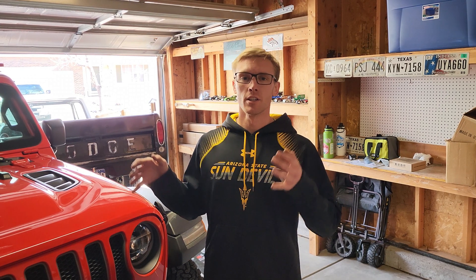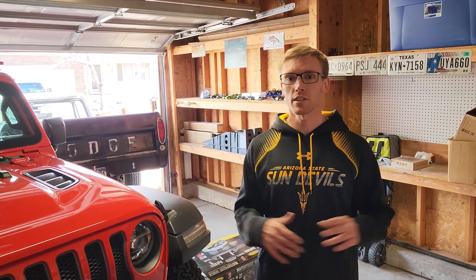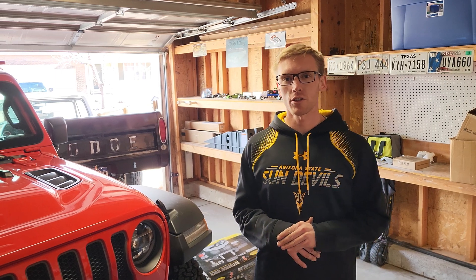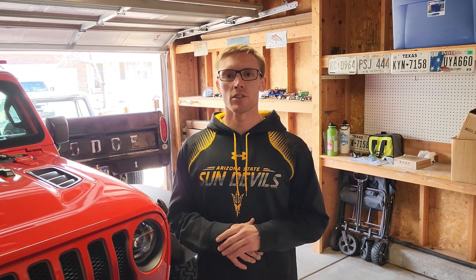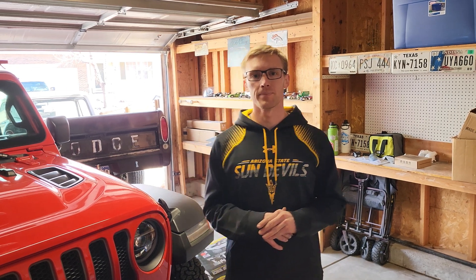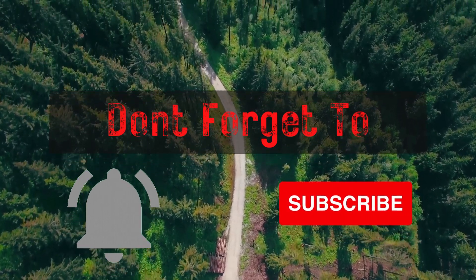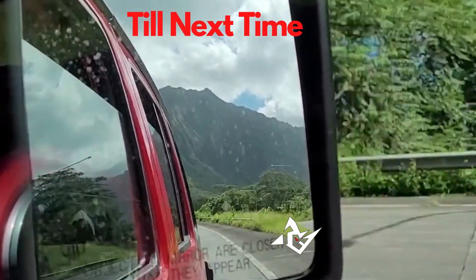We do have a winch now, so we do have our recovery gear just about complete. We have a few other things to get eventually, but for now we are ready for the trail. I hope you guys enjoyed - please like and subscribe, and I'll catch you guys next time.